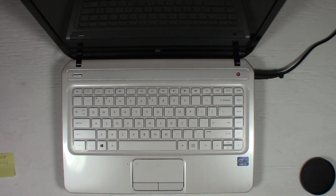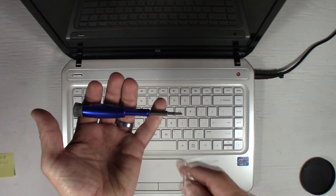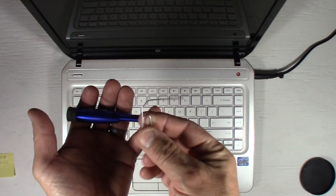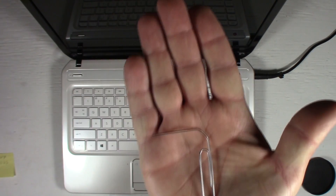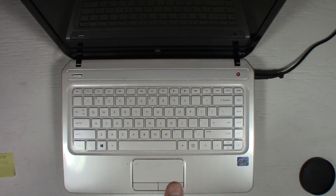You may have a faulty keyboard for whatever reason — somebody spilled a drink in it, whatever. If you need to replace it, I'm going to show you here how to do that. The tools you're going to need are a precision screwdriver with a Phillips number one head, and a fairly stiff paperclip to use as the removal tool for the keyboard. I'll show you how to do that.